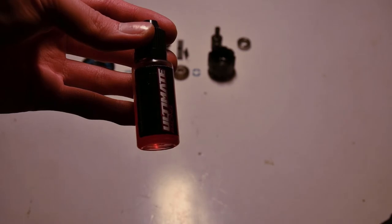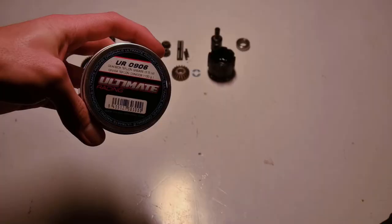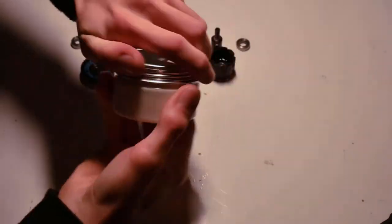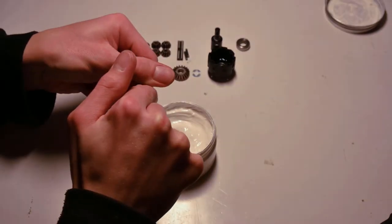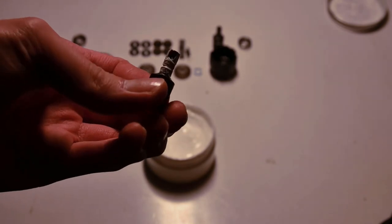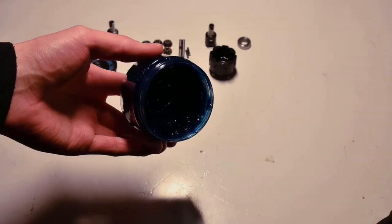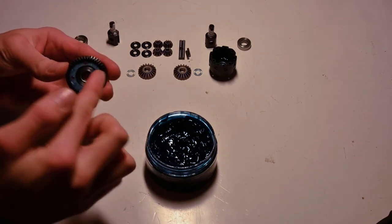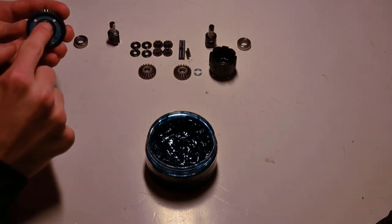Once everything is cleaned, I oil the bearings using Ultimate bearing oil — it's done its job for me and that's all I care about. Next I grease the out drives with white Teflon grease from Ultimate. This grease is really thick, lasts the longest in out drives, and prevents wear really well — just make sure you spread it on evenly. Then for the o-ring grease, any o-ring grease will do; just spread it well on the o-ring.